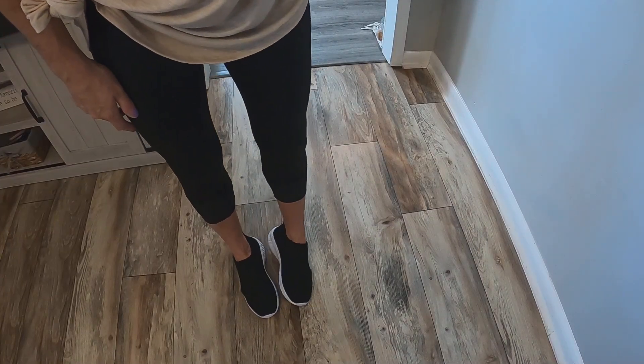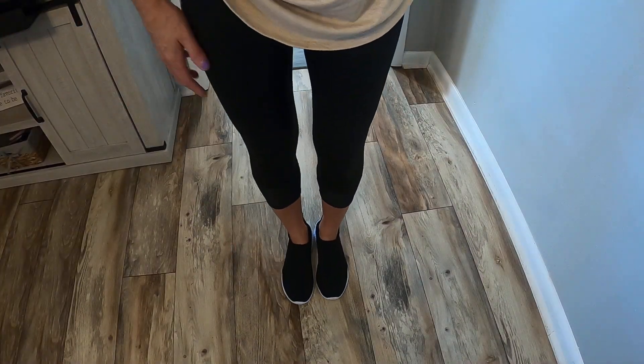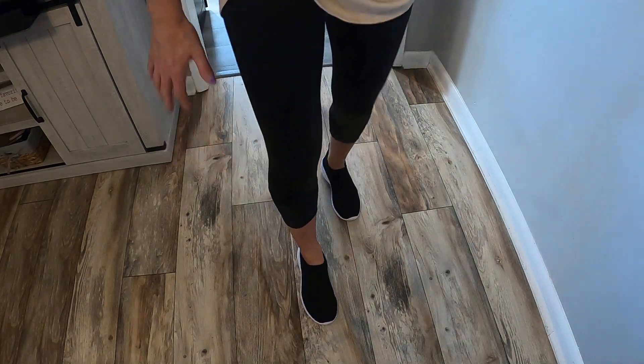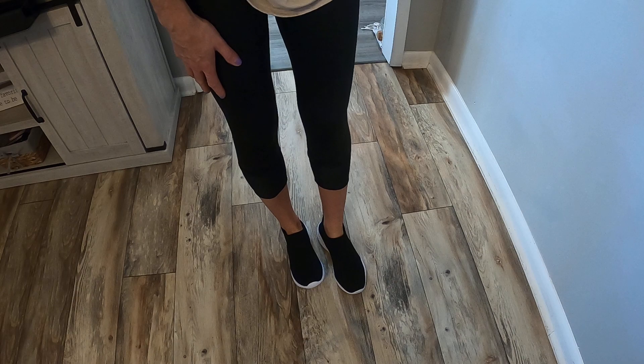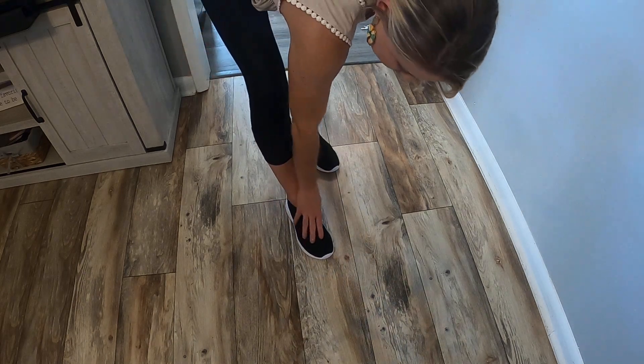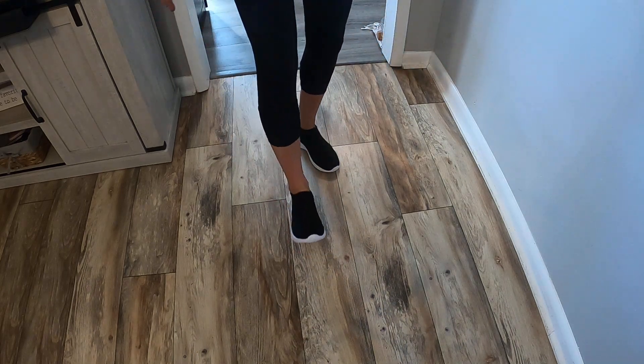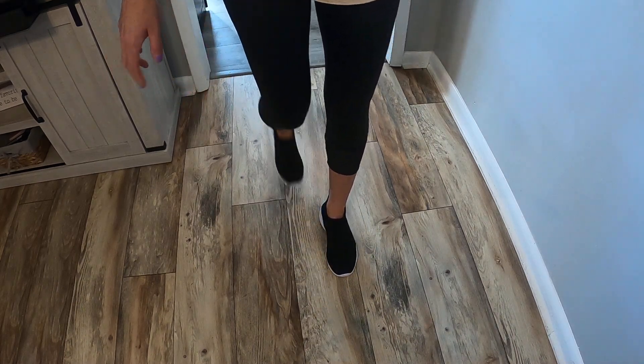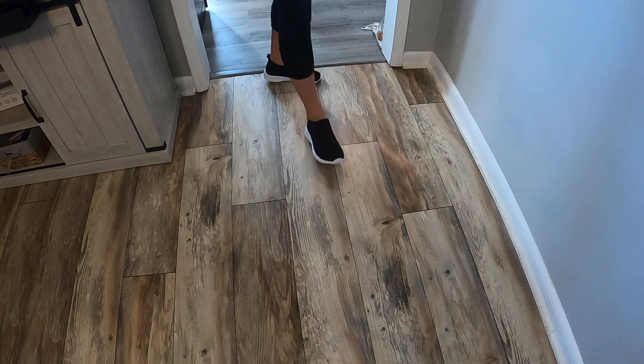You guys can see them on my feet. They are just super soft, so comfy. They have this really good support when you walk. They are lightweight, so they're not really heavy or bulky. They've got these really nice materials here that give air to your feet. They are just amazing. I love these so much — I'm going to get another pair because they are so comfy. They are just perfect.